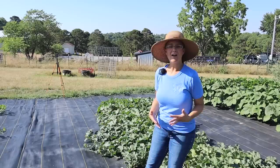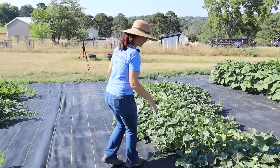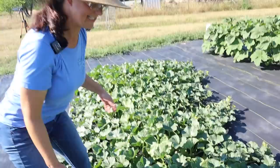Next up is our melon row. This year we are growing cantaloupe on one side and watermelon on the other side. They're doing great — we've got lots of little cantaloupe started, with pockets of them kind of all over the place. Just right here there are four cantaloupe that have started, and every day I feel like I'm finding more and more cantaloupe. That is so exciting.